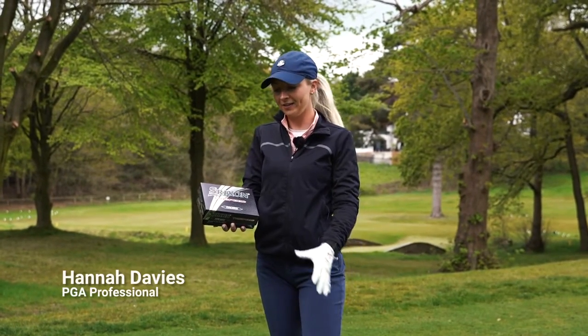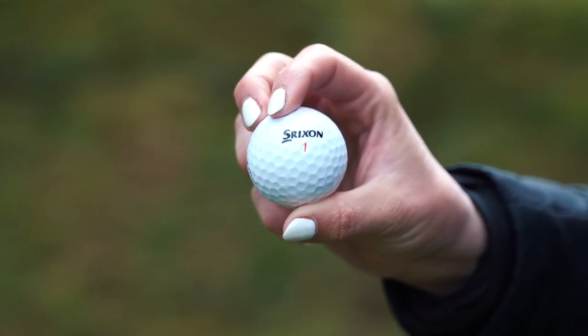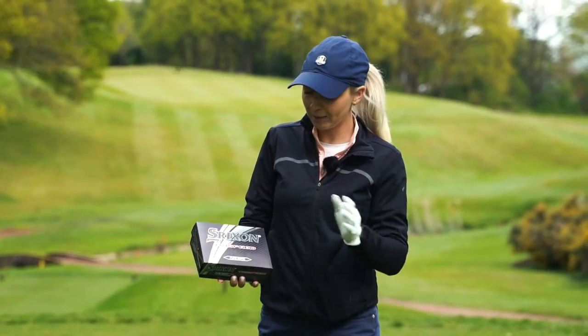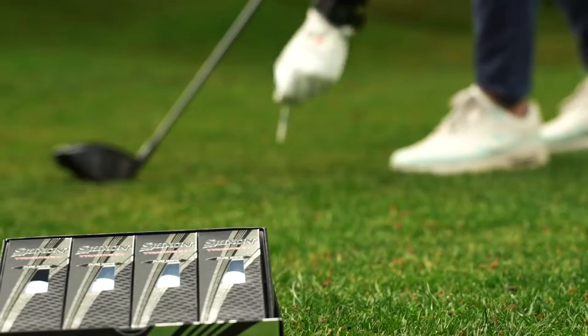This is Clubhouse Golf. I'm Hannah Davis and these are the Shrikson Tri-Speed Golf Balls. We're down here at the Mir today, I'm going to give these golf balls a go. We're going to play the 18th, so we're going to have a few different shots down the hole.